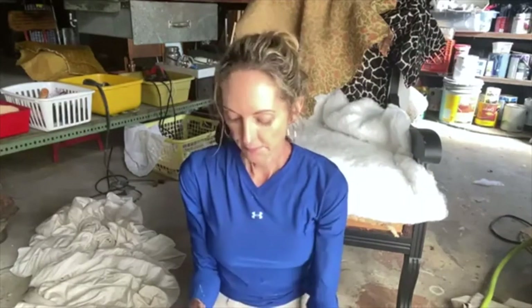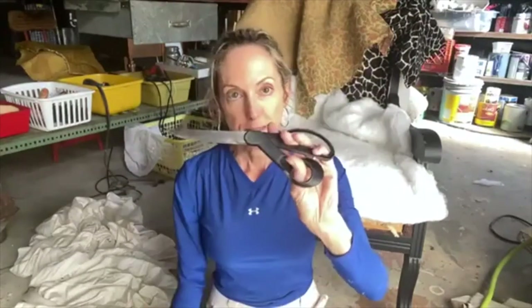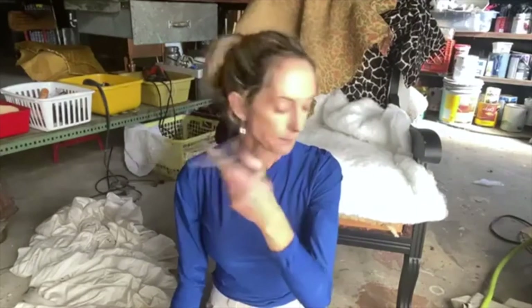This is a staple remover and I like this one — it has really pointy tips to get under the staples. You might want to wear leather gloves while you're practicing because I have jabbed myself with this. And a pair of pliers to pull out your staples. Very sharp fabric scissors — don't let your husband use these on anything else.